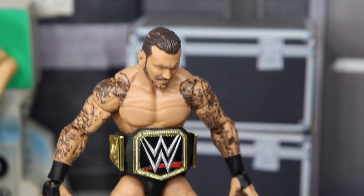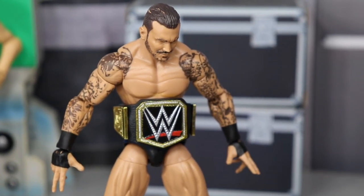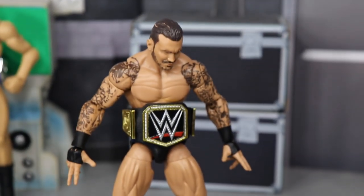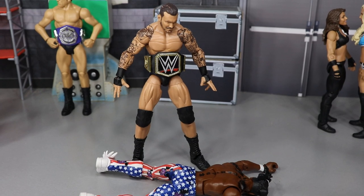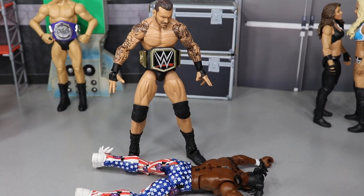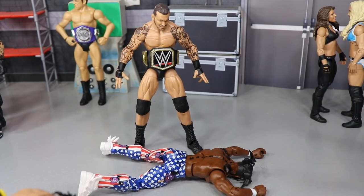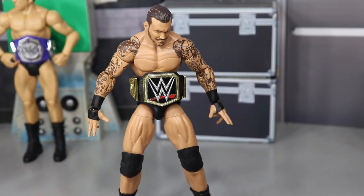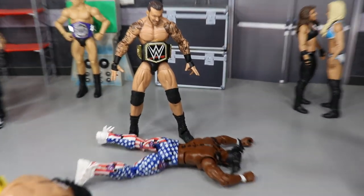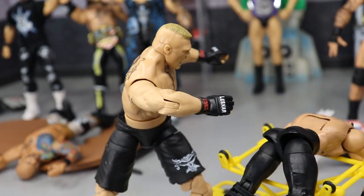Coming forward, we have Randy Orton — he's got some hair paint chipping that I'll need to fix up — with the WWE Championship around his waist, because I think it is finally time for this man to get his 14th world championship over Kofi Kingston. Kofi has been killing it — putting on great matches, booked like a champion — but I think Randy Orton wins and goes on a monster heel run. Then Kevin Owens, after defeating Shane McMahon, becomes the babyface challenger. Randy Orton is just standing over Kofi like the viper that he is.